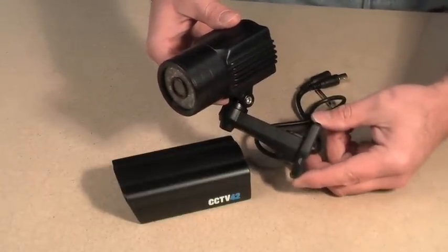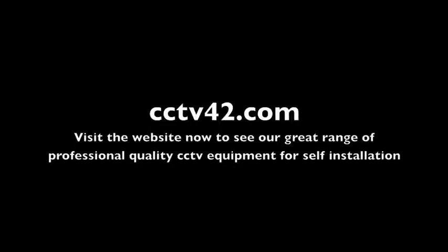So, my name's Henry. We're CCTV42.com. Many thanks for watching.